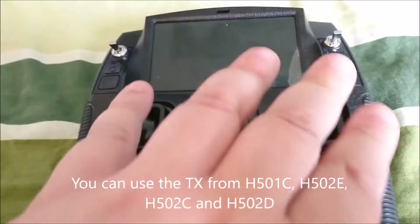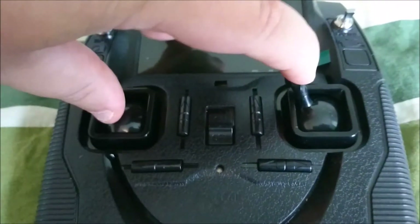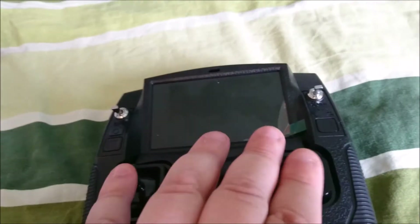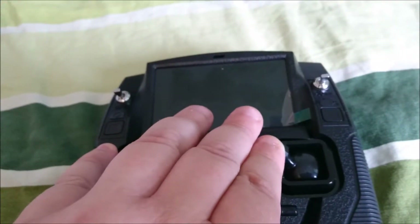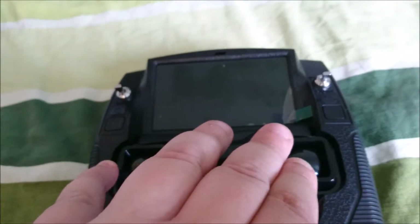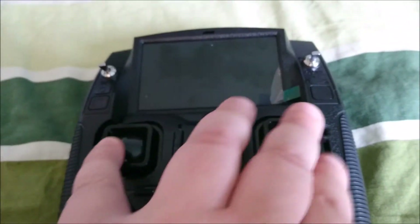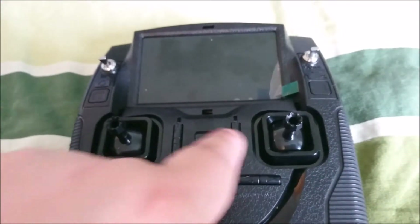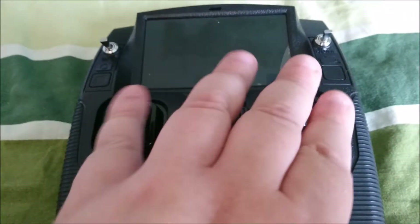To calibrate the sticks, you press this one up like so, then shut off the transmitter and turn it back on. Then you do the movements — up and down to the side, up and down to the sides — and then go round and round and round. It's easy to do with both hands, and you press any trim button to stop the calibration.